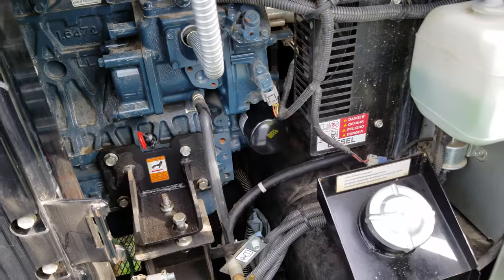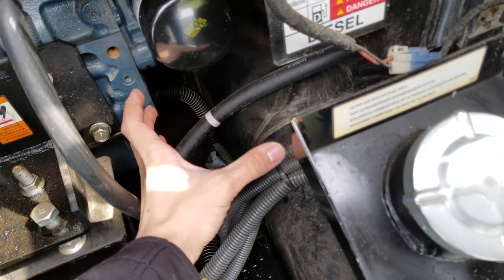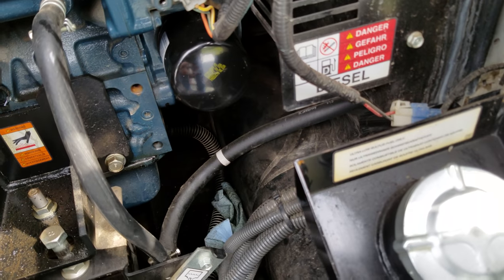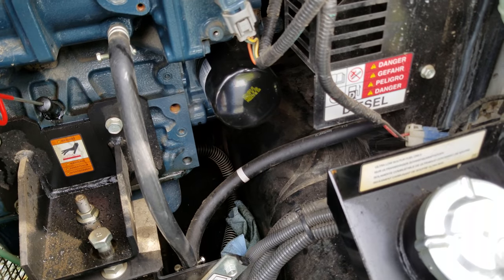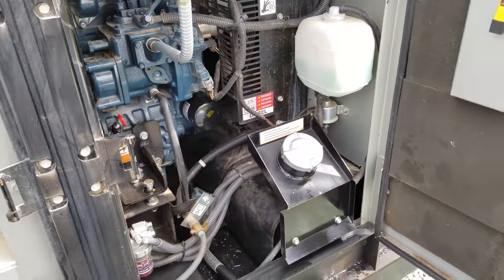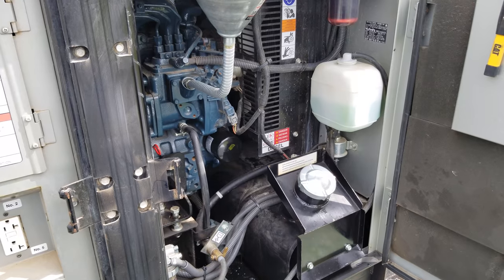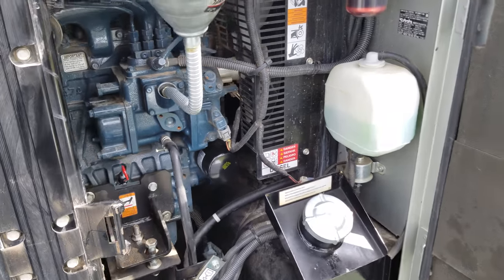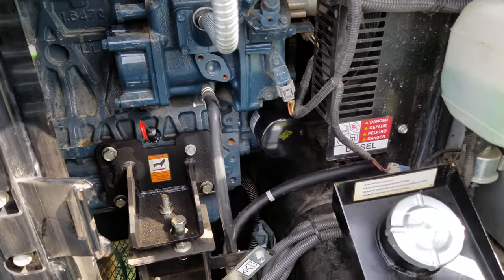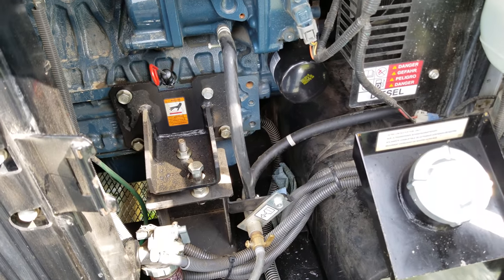Another trick on changing oil on this generator is I get a plastic Ziploc bag and just set it down here. So when I unscrew the oil filter, any oil will go into that Ziploc bag, and then I can just drop the oil filter straight into that Ziploc bag and seal it up. Then I don't have to worry about any mess, and I can take that to the recycling center and they'll take care of it appropriately. It's a great trick for this tight compartment so I don't spill oil all over the other components.